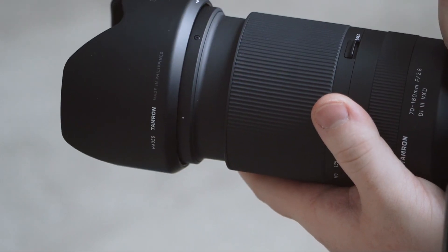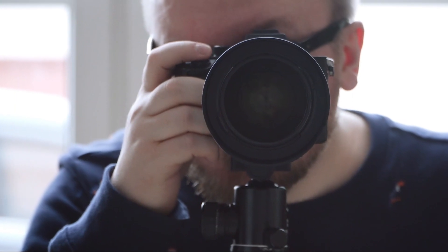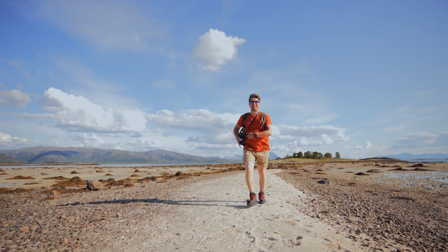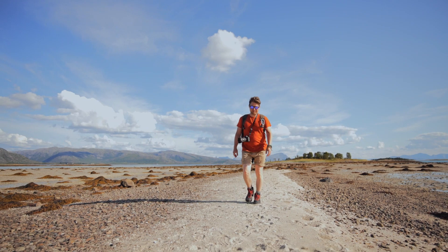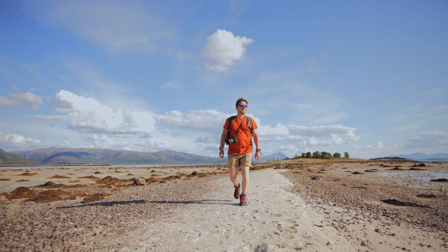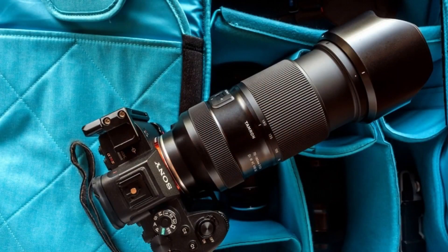Despite its powerful zoom range, the lens is remarkably lightweight and compact, making it highly portable for a telephoto lens. The VXD autofocus system delivers fast, precise, and quiet focusing, making it ideal for both still photography and video. With excellent sharpness, contrast, and minimal distortion, this is a versatile lens suitable for portraiture, sports, wildlife, and event photography.